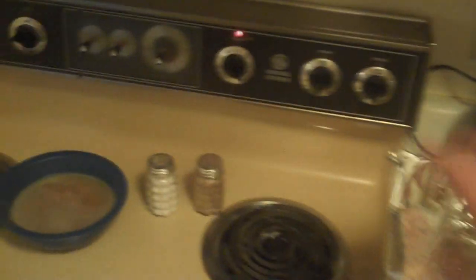I've got the oven pre-heating at 350. So I'll just cover that and pop it in there. I guess we'll give that like an hour or two and check it out.